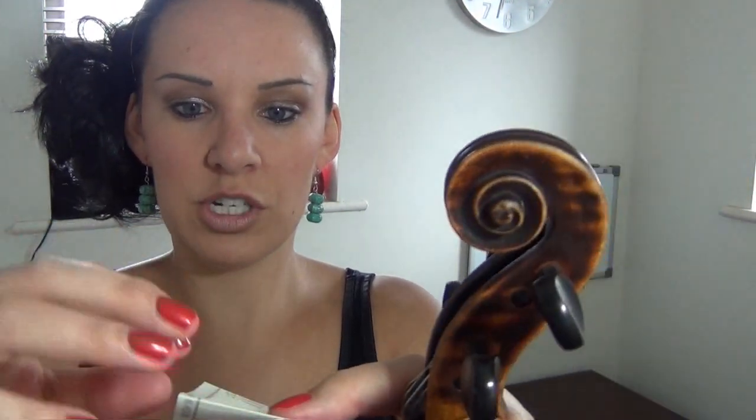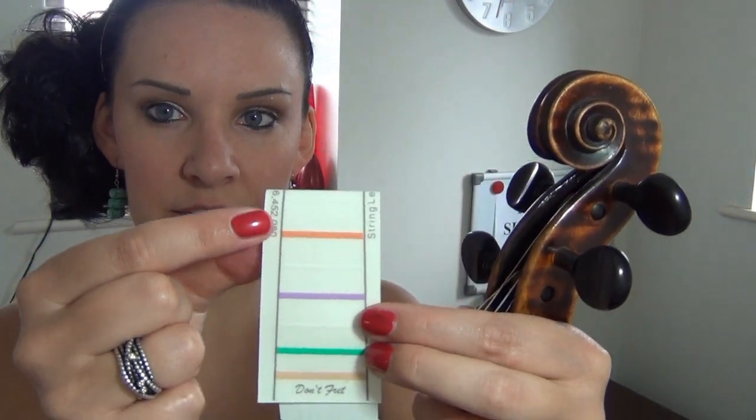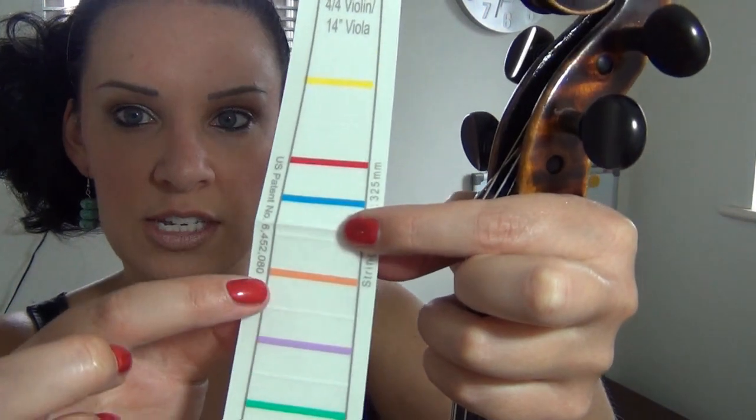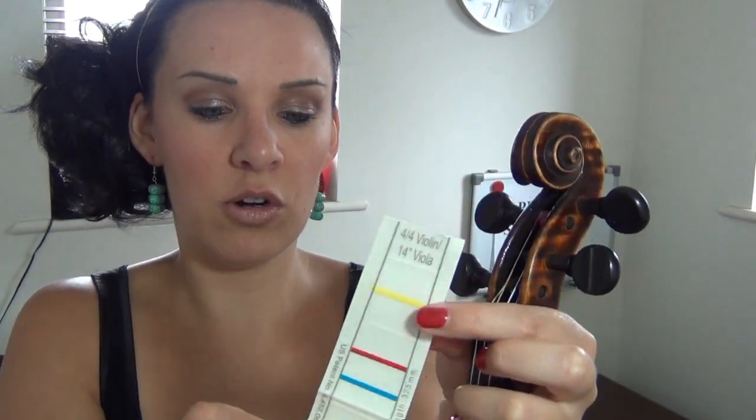Another exciting feature about this sticker is that it actually folds in half — there's a little perforated edge that you can pick off, so if you just wanted to stick the top half for the first, second and third fingers you could just do that. The bit underneath continues on — the orange line would be for the fourth finger, so you could cut it there if you wanted and just have the line where the fourth finger goes, which can actually be quite useful. That's personally what I would probably do if I was using it for any of my students.